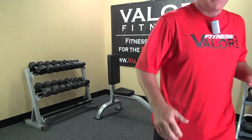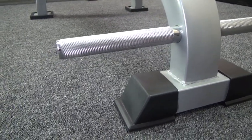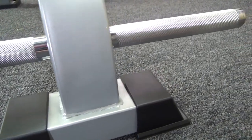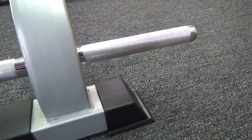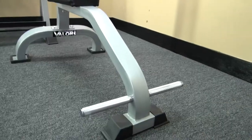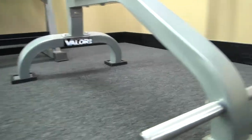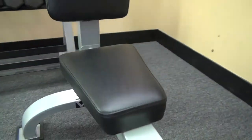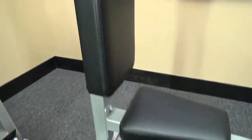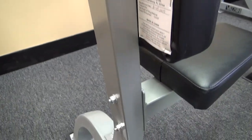Let me walk you in closer for a close-up shot. So you have a solid steel bar for the foot base right there. There's a tripod-type base unit, so you're guaranteed stability with a three-point process on the ground. There's a nice shot showing the V-wedge of the seated pad. Back pad right there. A nice built foot base.